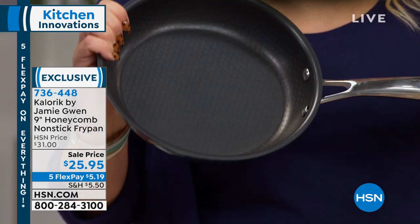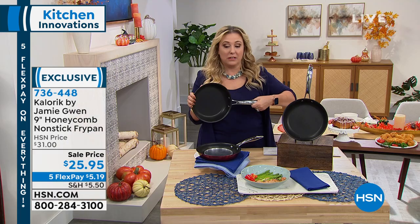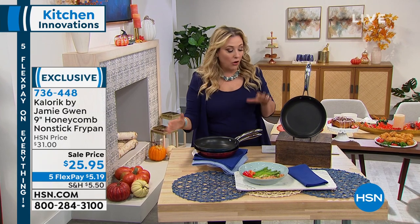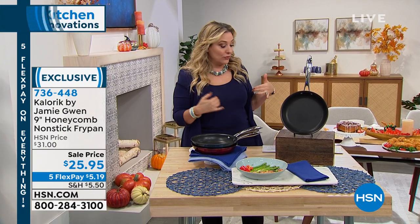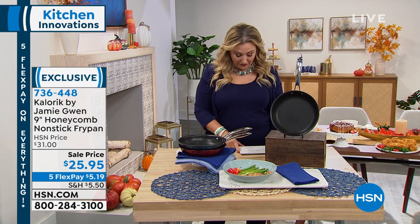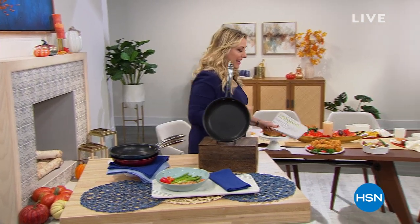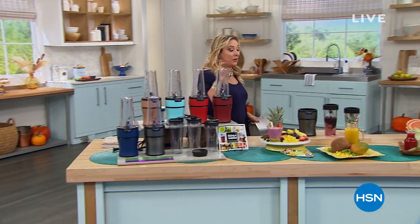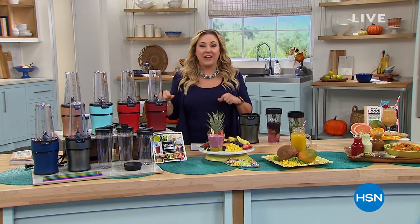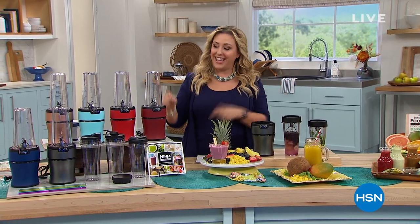This is a hundred-year-old family-run company — that's Caloric — bringing us this 9-inch honeycomb pan. Chef Jamie Gwen has overseen all the details to make it chef-friendly but also easier for home cooks. It's available in two colors: red metallic and blue metallic. But come with me as we get ready to do a full presentation of an item you're going to use every single day — for shakes, sauces, salad dressings. It's from Ninja, it's our best value of the day, it's our Today's Special.